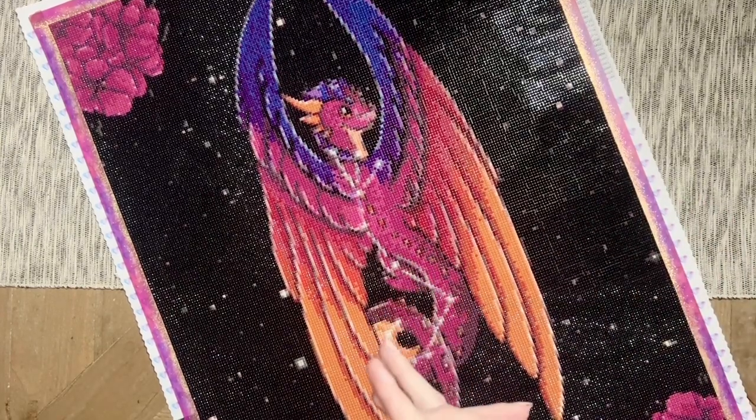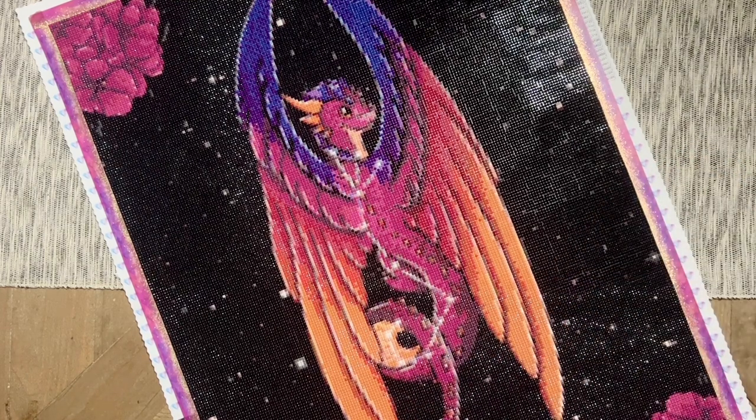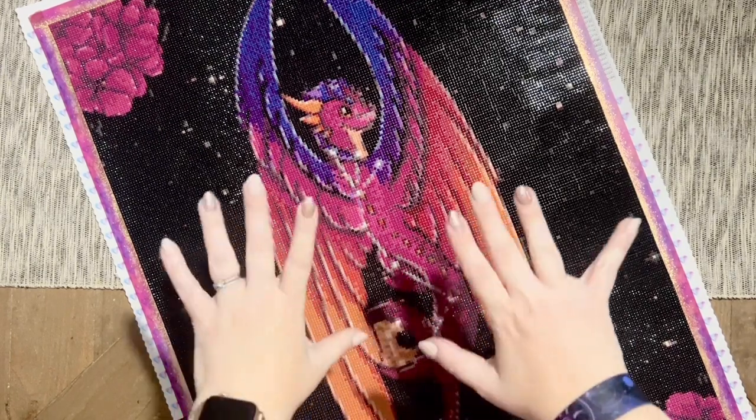I love dragons and I'm a scorpio, so how could I turn this one down? Thanks for watching this reveal and post review. I really hope it was helpful in giving you a sense for what this kit looks like completed and what it might be like to purchase from this company. Let me know your thoughts down below. If you're not already subscribed and want to see lots more diamond painting content, please subscribe — I'd love to get to know you more. Have an amazing rest of your day, my friends. I'll chat with you in the next one. Bye!